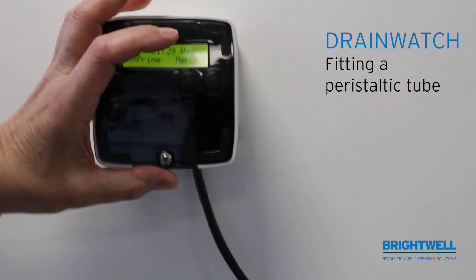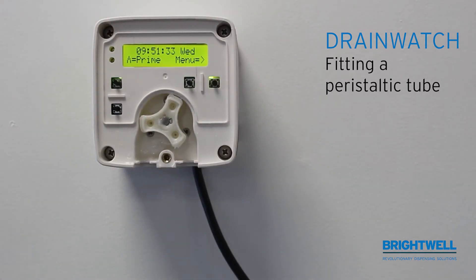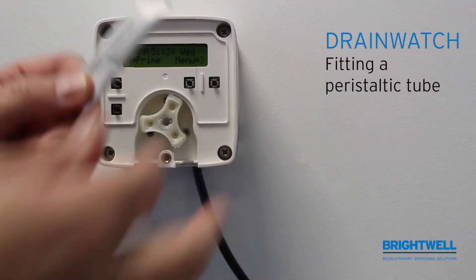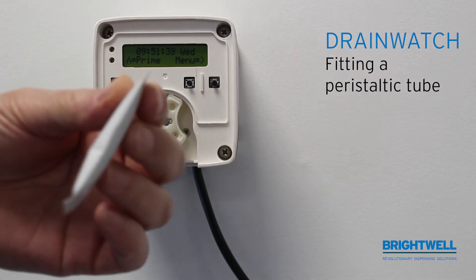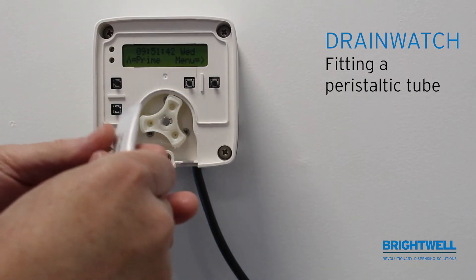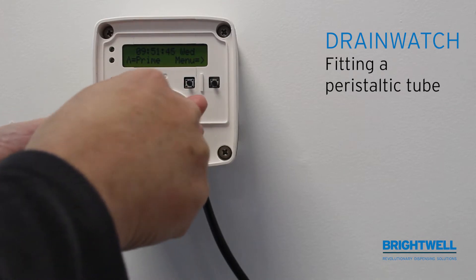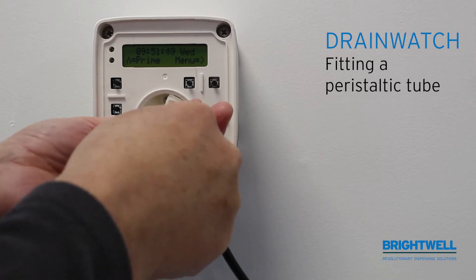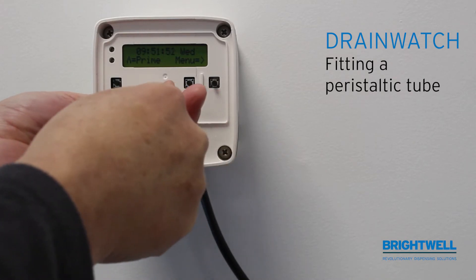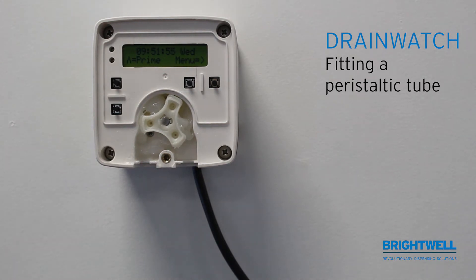Take the tube lubricant supplied with the tube, rip off the tab, and ensure that you liberally spread the lubricant throughout the whole pump. This is very important, as insufficient lubrication could lead to the pump stalling — especially critical on the DrainWatch battery powered unit.